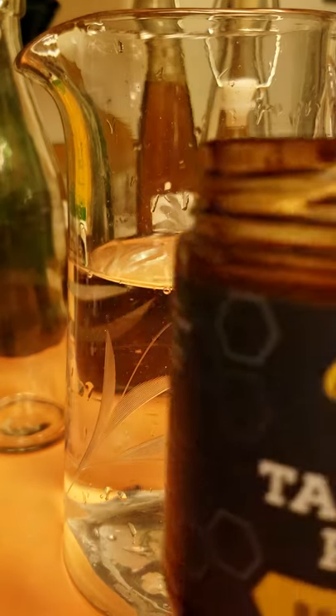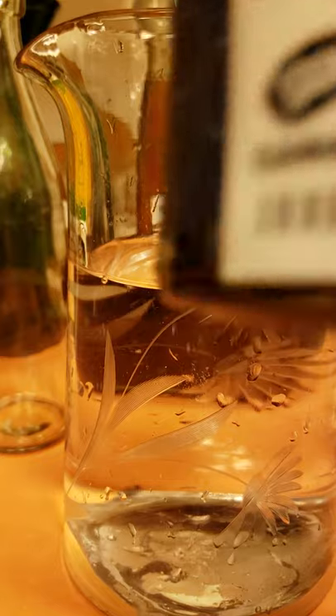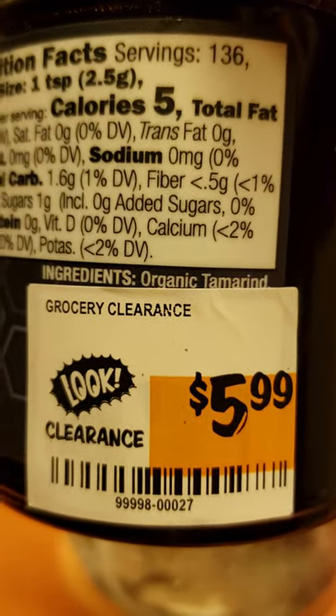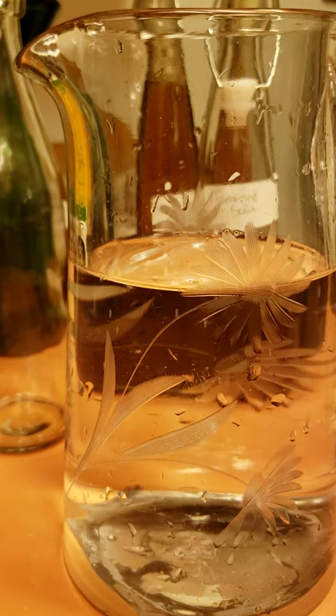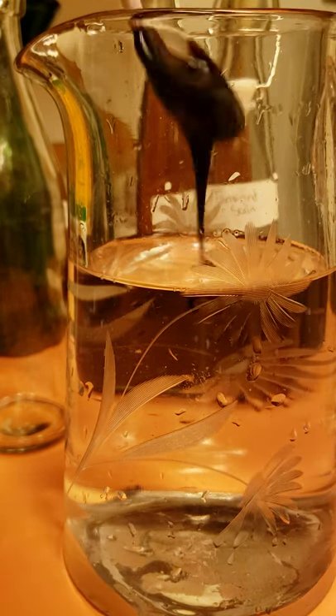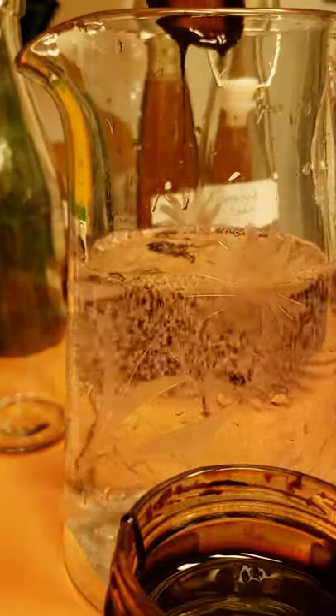If you guys live near Sprouts, I got this at Sprouts. I would hop over there because mine had it for $5.99 on clearance and it's organic — that was a really good deal. There were three of them and I went ahead and grabbed all three because I'll probably never see it for that price again.